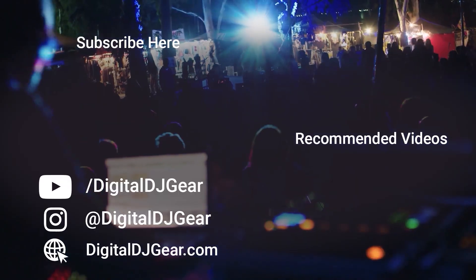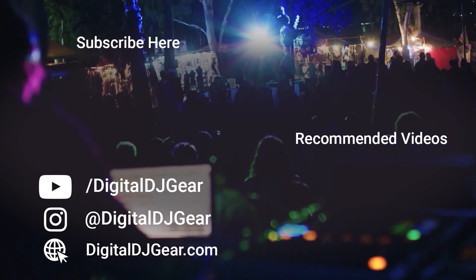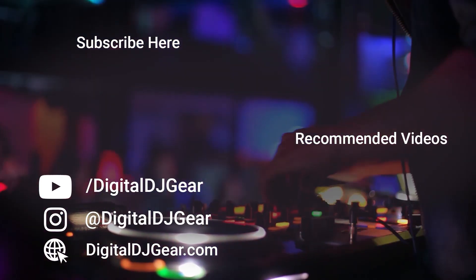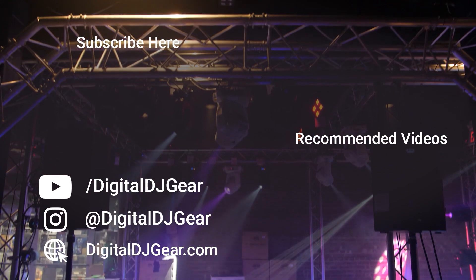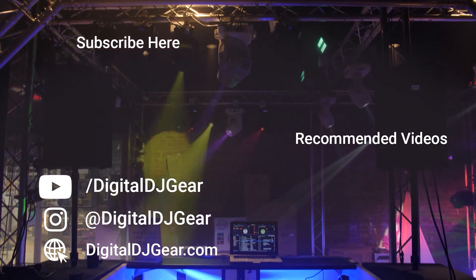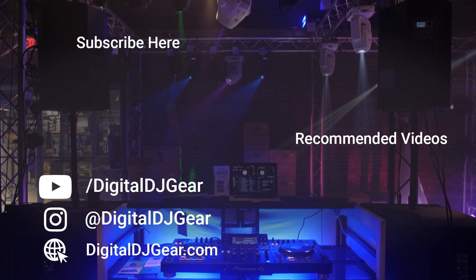Thank you so much for watching, I really appreciate it. Take care. Peace. We hope you enjoyed this video from Digital DJ Gear. To learn more about all of our pro audio, lighting, DJ, and recording equipment, please give this video a thumbs up and subscribe to our YouTube channel. Be sure to leave a comment below if this video helped you and check out these other videos we think you might like. Until next time, thanks for watching.